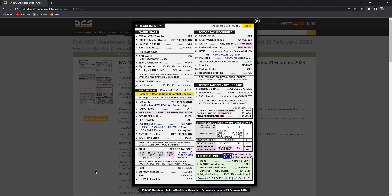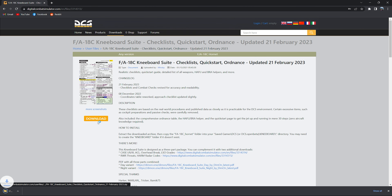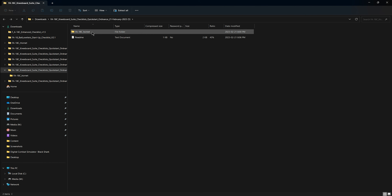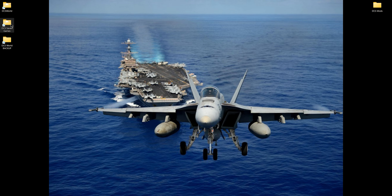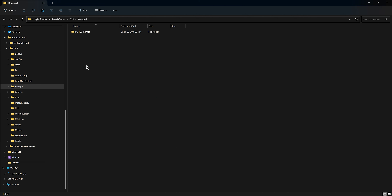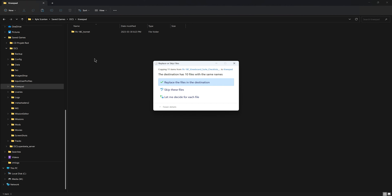We can find this checklist on the DCS website. I'll include a link in the description so it's easy to follow along. Download. Once it's done we'll open it. Save games — if you don't have a knee pad folder go ahead and make one, and we'll paste it in there.